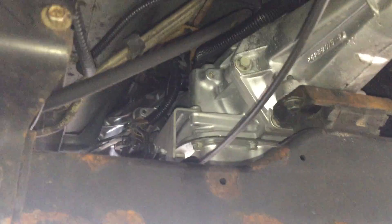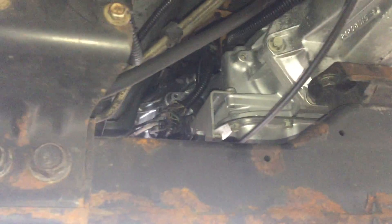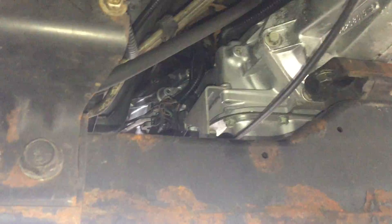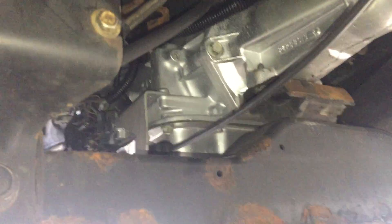First things first, you always want to disconnect your battery from underneath the hood anytime you're doing any kind of work on a vehicle. Safety precaution - just in case anything gets grounded out, you're not going to ruin anything, fry any of your computers, or anything of that nature.